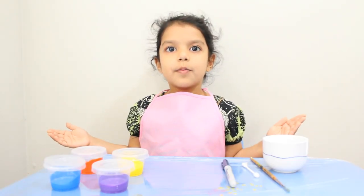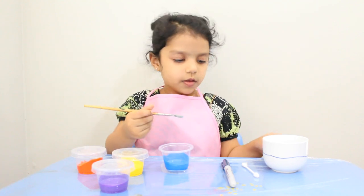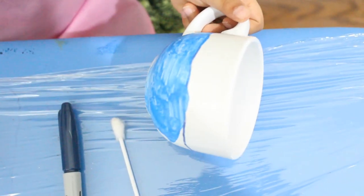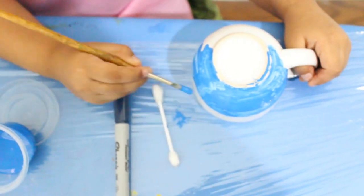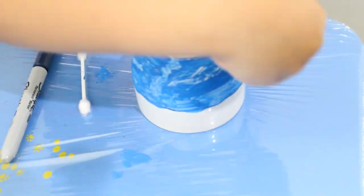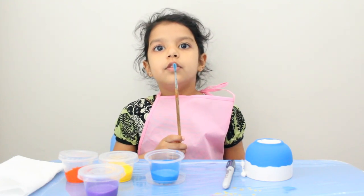Now we will paint the lower part with blue color. Now I will paint a section with orange color.